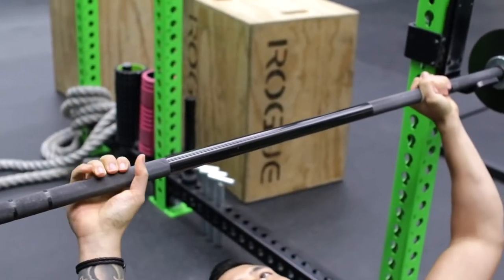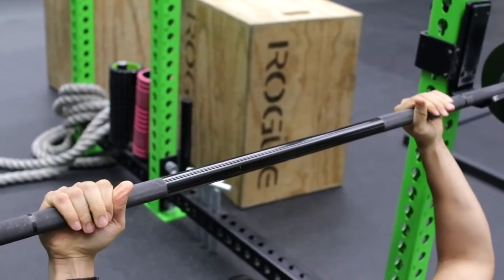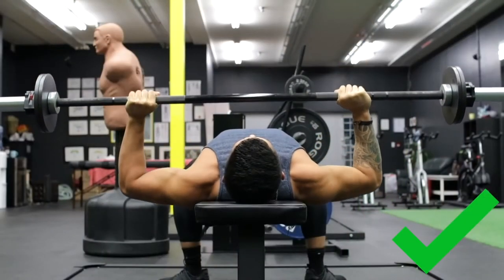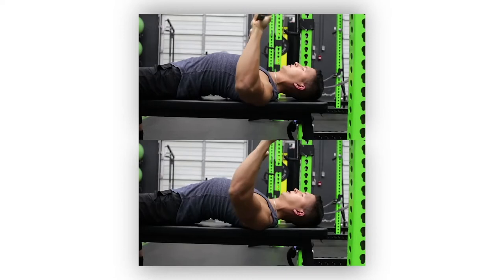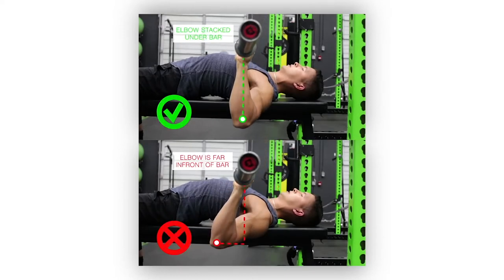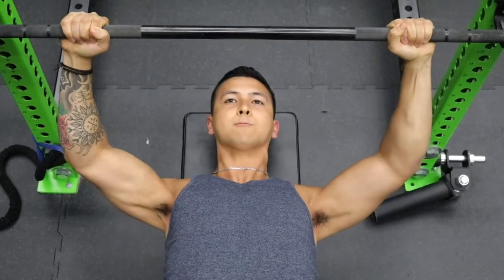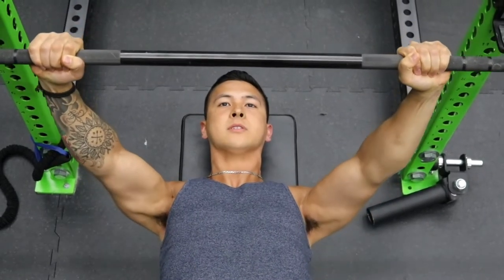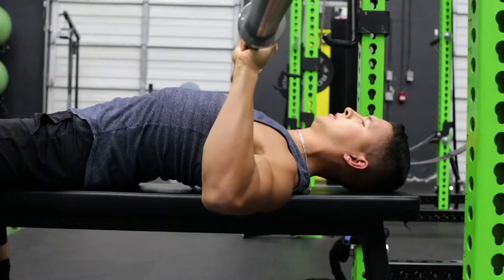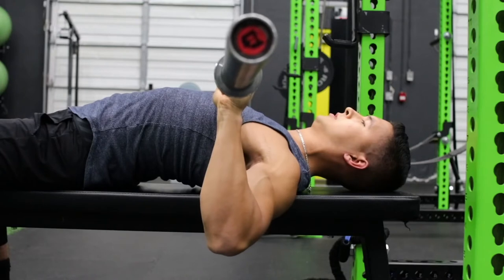Play around with your grip width until you find the width that feels best and enables your elbows to remain stacked under the bar. If your elbows are unaligned when viewed from the side, it's likely that you're over-tucking your elbows too close to your sides. To fix this, adjust the angle of your elbows during the press by flaring them out a little more such that they remain relatively underneath the bar.